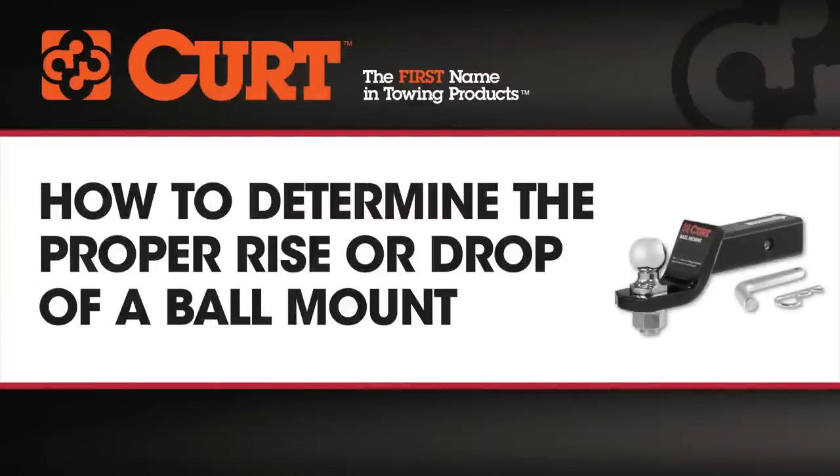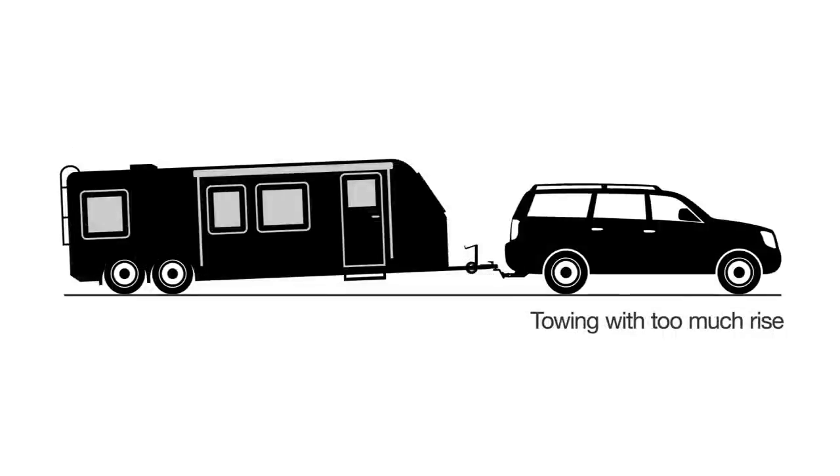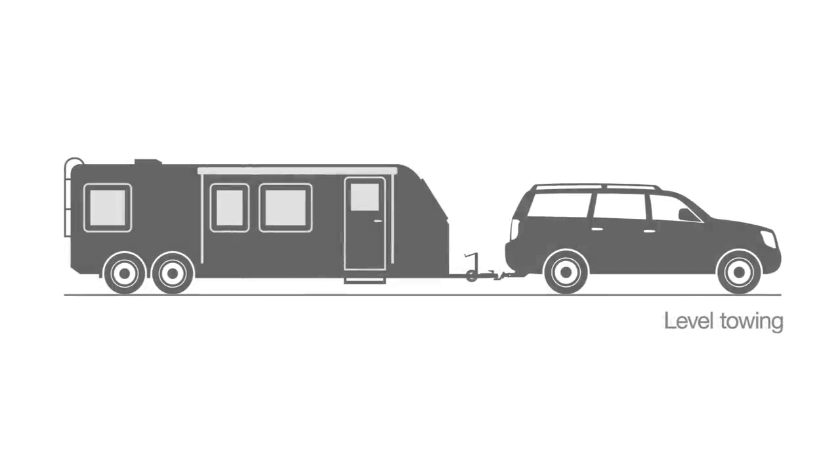Having a level towing setup is important. If your ball mount is set too low, this can take the weight off the front of your vehicle, resulting in poor braking and steering condition. If it's set too high, it will displace the weight behind your trailer axles, resulting in trailer sway. That's why it's so important to have a safe and level towing setup.